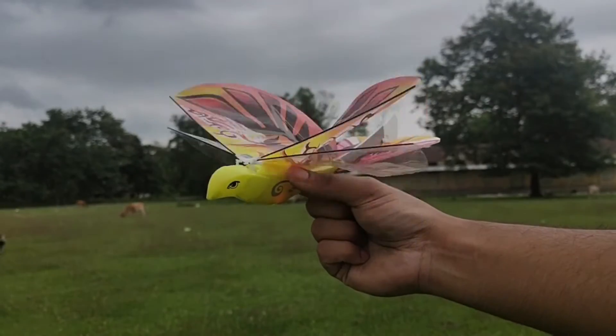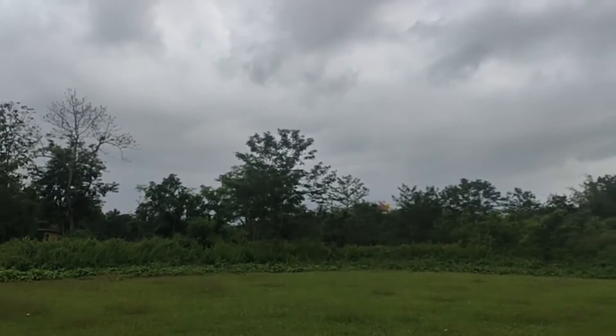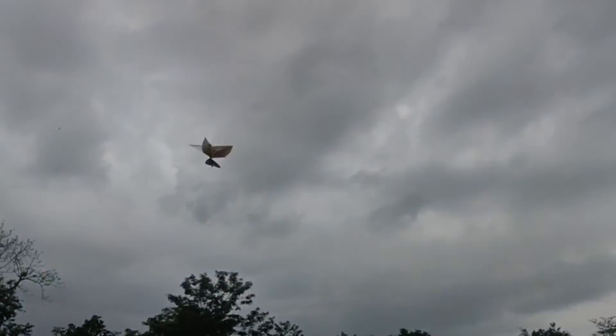So this is the toy that I was talking about. This thing is very awesome as it can literally fly just like a real bird. I have seen a lot of YouTubers unboxing this on their channel and I was really excited to get my hands on one, and today finally I have it with me. So without wasting any time let's start the unboxing.